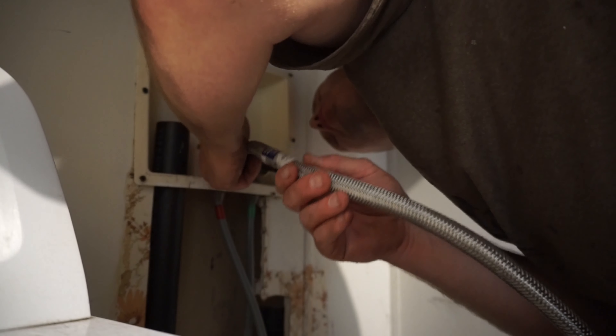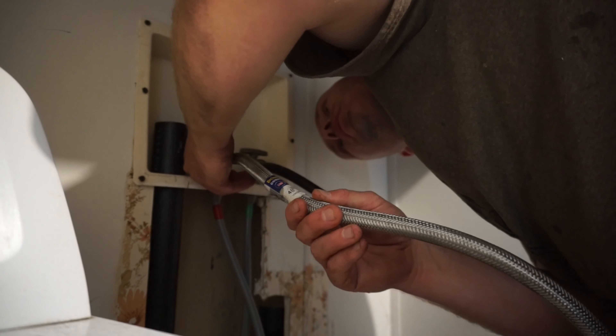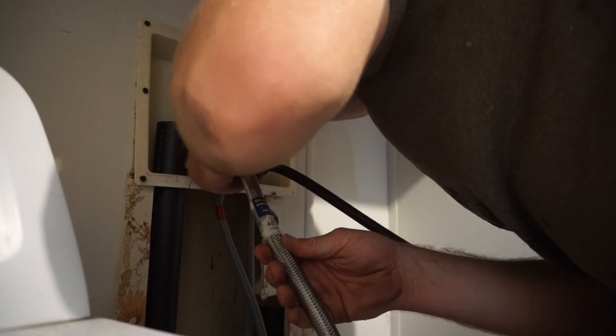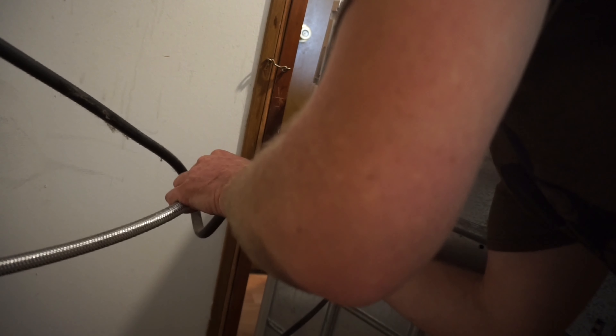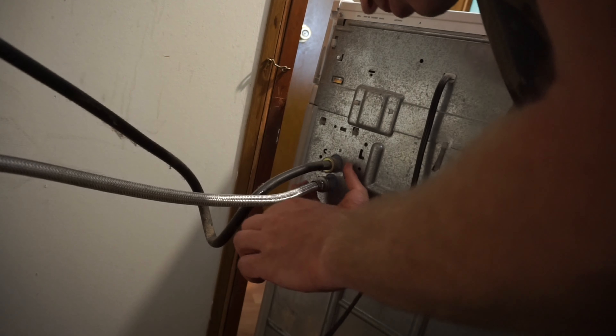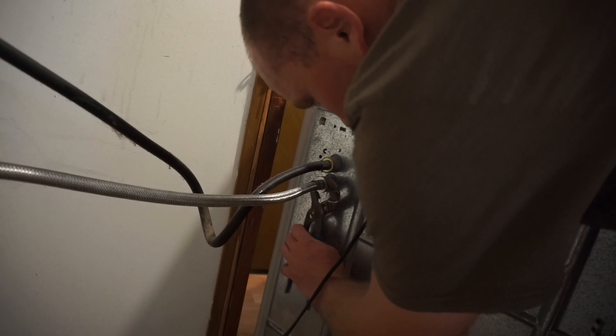Do not cross-thread the new hose, because otherwise you could ruin your valve. Thread it on carefully, then thread on the other side as well. Use your channel lock to get them snug, but not overly tight.